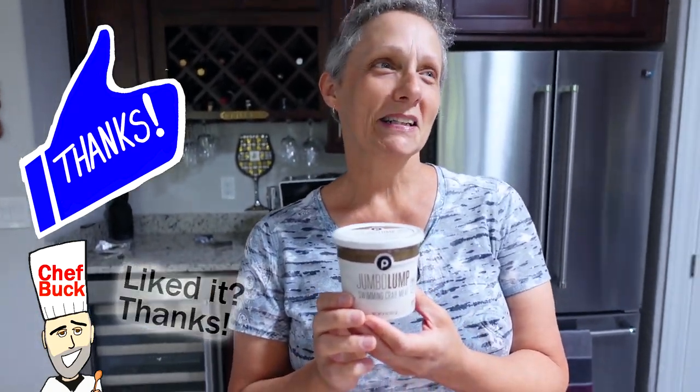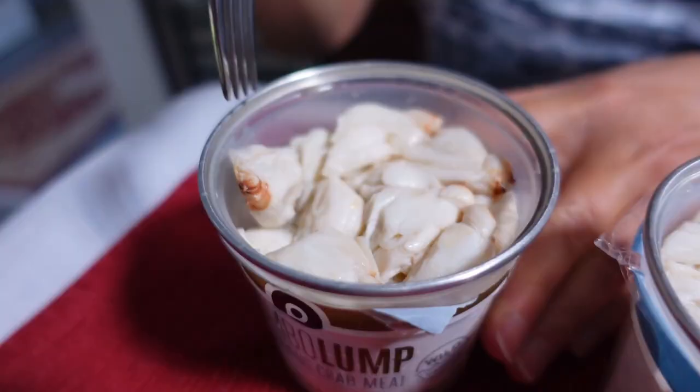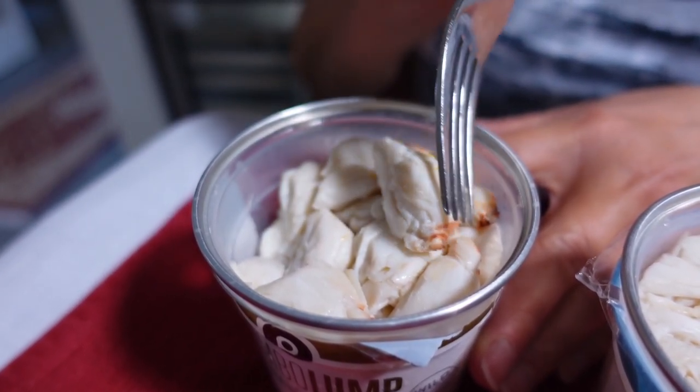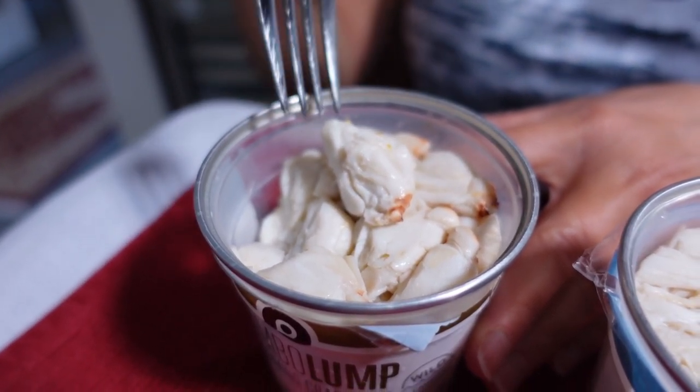Are you serious? I am serious. This eight ounces was $31 — so $60 a pound. You're getting bigger pieces and it's the delicate part of the crab, so you are paying a premium. And this is net weight, so it also includes a little bit of water — not as much as in a canned product, but yes.